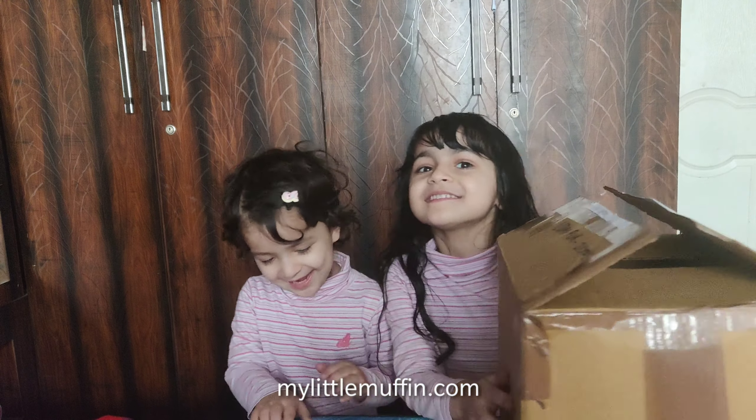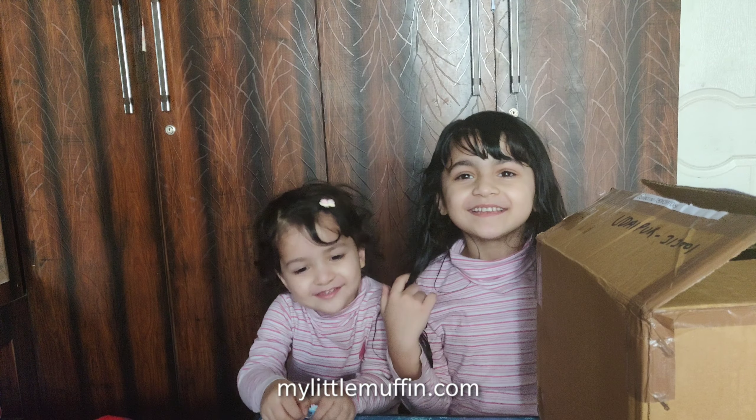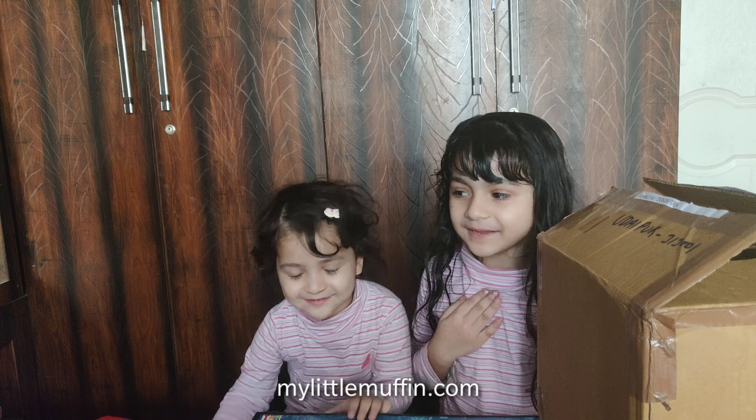Hi everyone, it's us, Ariana and me, Atresha. I'm the bean muffin and she's the baby muffin.